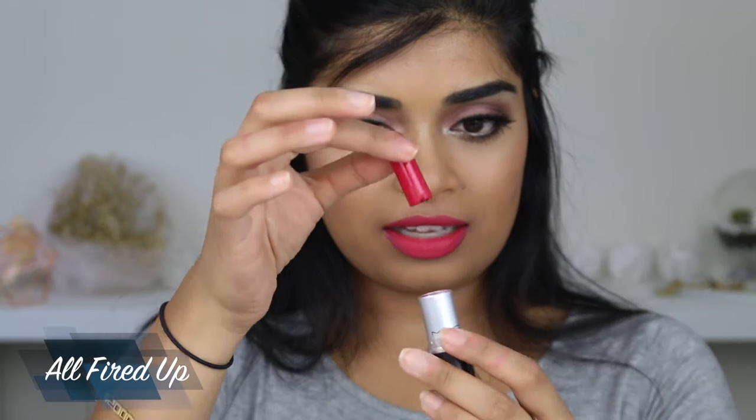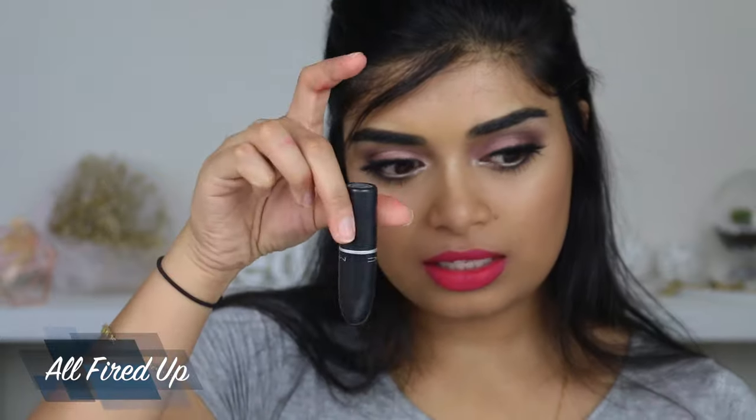I think my lipsticks are melting. They will actually come up, so don't store them upside down — store them the right way up. Hopefully you don't have the same problem as me.